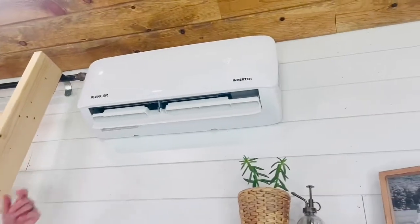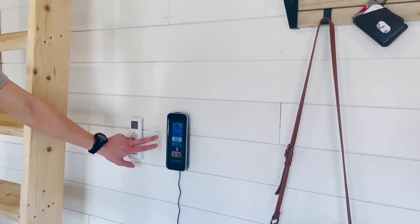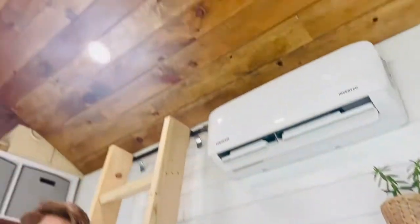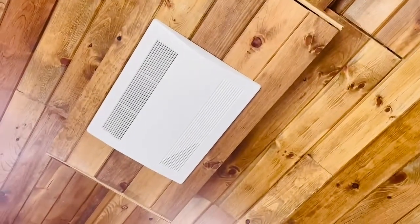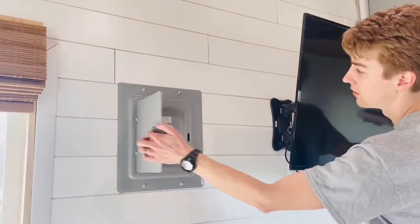Here's the indoor mini split unit — it does heating and cooling. We also have this controlling the ventilator, which ventilates old air and brings in fresh air. Then we have our TV, our electrical box, and the breaker box.